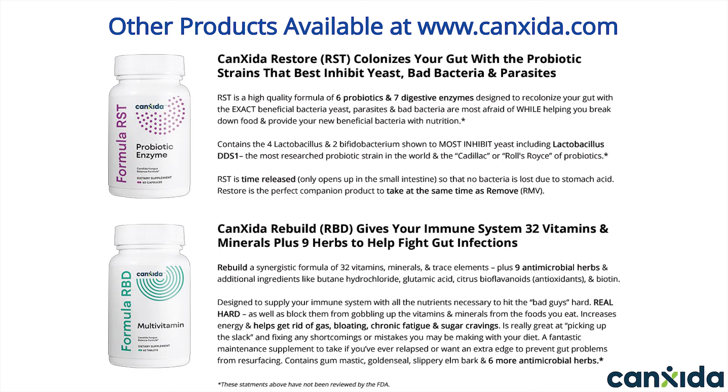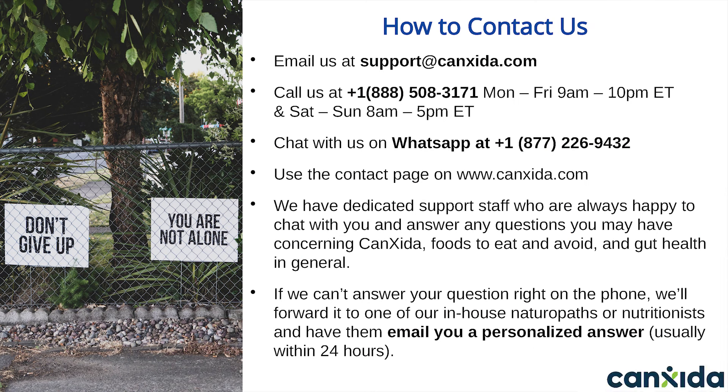For the absolute best results, take all three. Thank you for making it to the end of this video. Should you have any questions about Canxida, our products, or even a question about gut health, please reach out to us. You can do this by emailing us at support@canxida.com or by calling us. If you're in the U.S. or Canada, call us at 1-888-508-3171. For all other countries, please contact us via WhatsApp at 1-877-226-9432. We write dozens of personalized responses every day and are happy to talk to you.